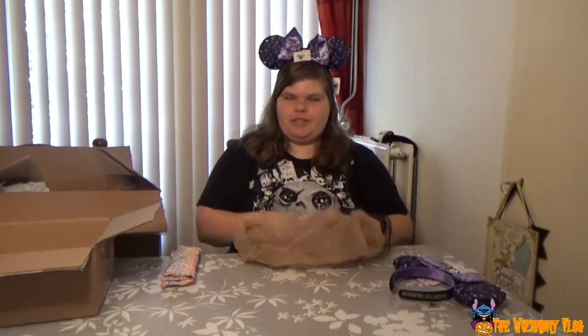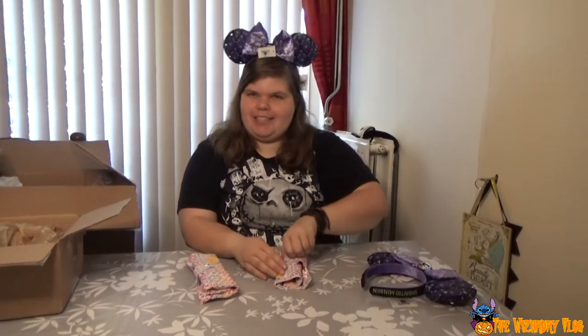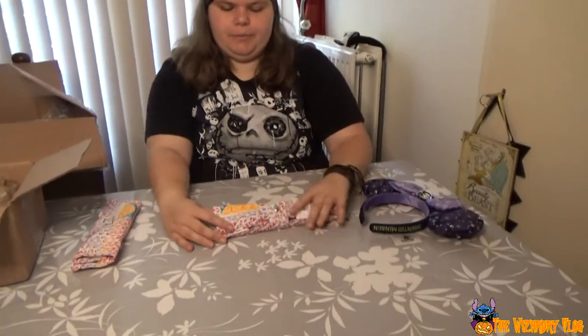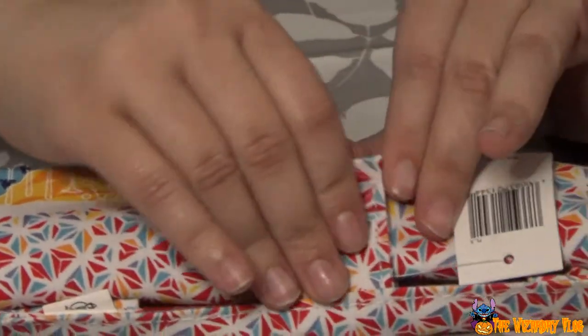So here are the mystery-solving cutlery from the last video. I'm still going to show them for people who haven't seen them. I'm just going to open one. Here we have the Food and Wine Festival logo from 2021. It's $24. And here we go — the fork, the spoon, the knife, and of course, the straw.